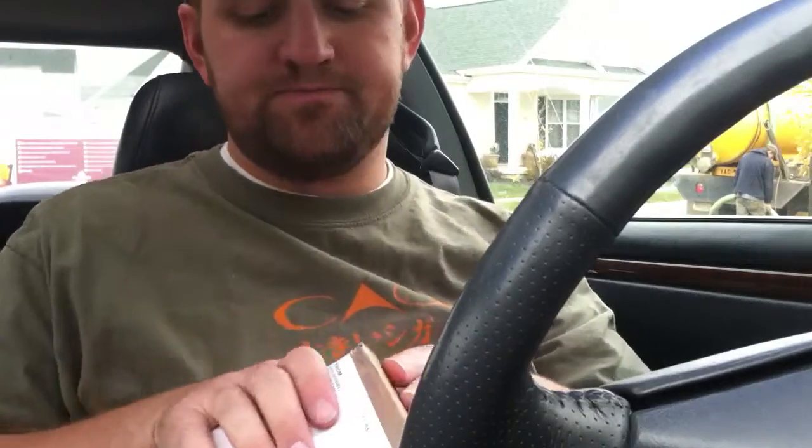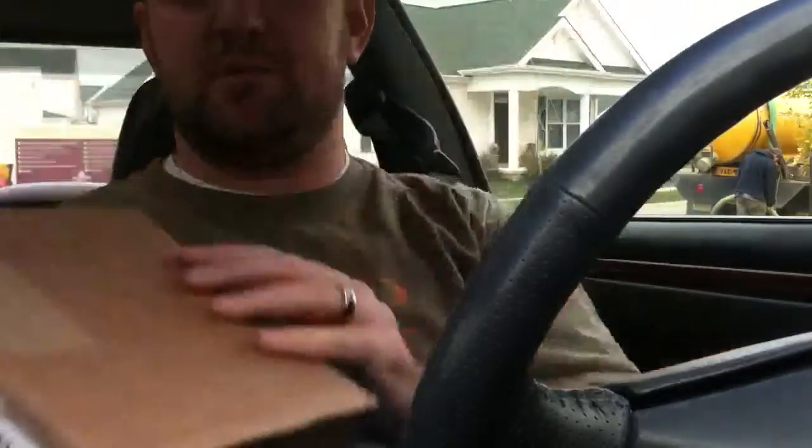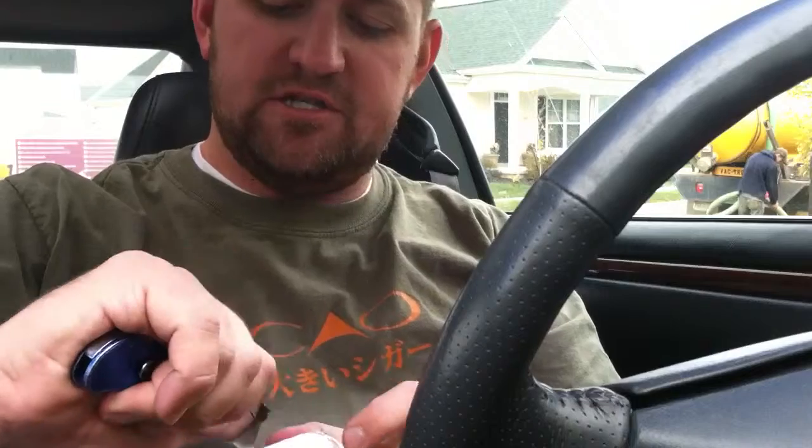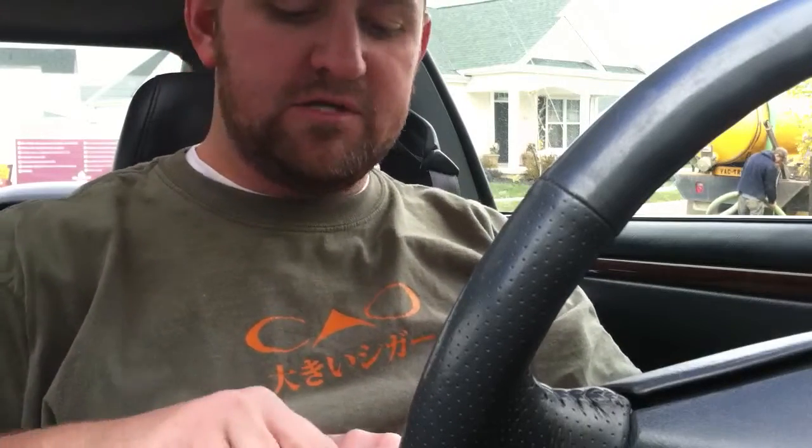Hey YouTube, Freedom to Ignite here. Just want to do a quick box opening from the Boswells. As many of you know, I went there last weekend and I hope you can hear me — they just started doing some weird stuff behind me. I went there last week and they didn't have everything I wanted, so they said they would ship it to me, and of course I was fine with that.